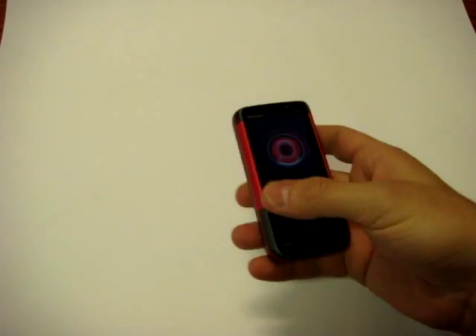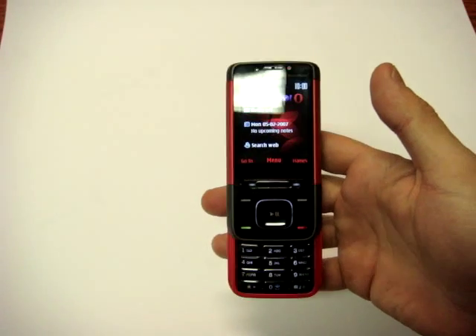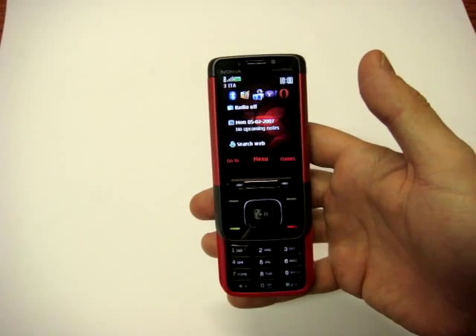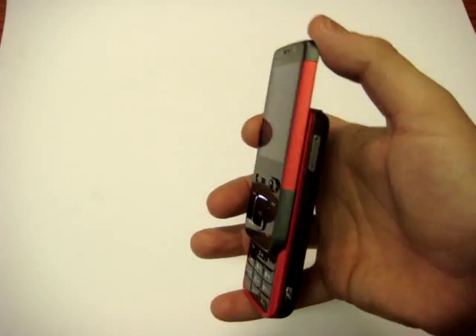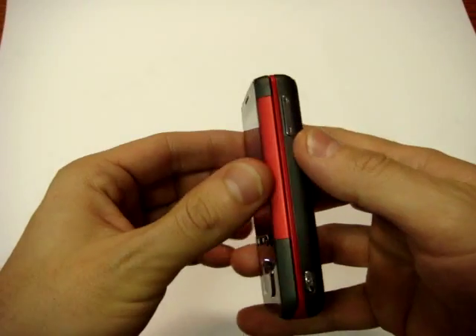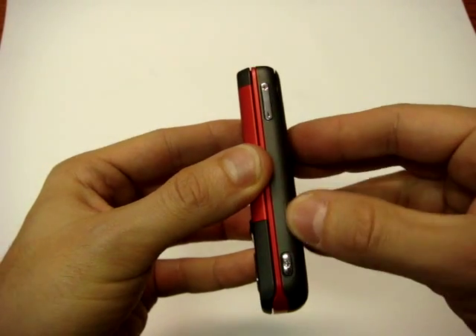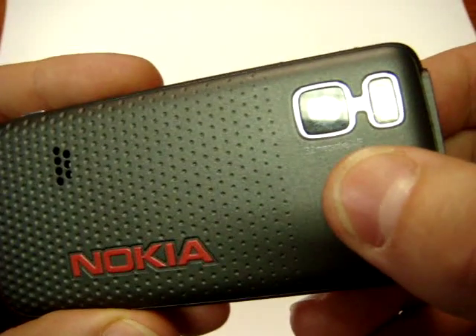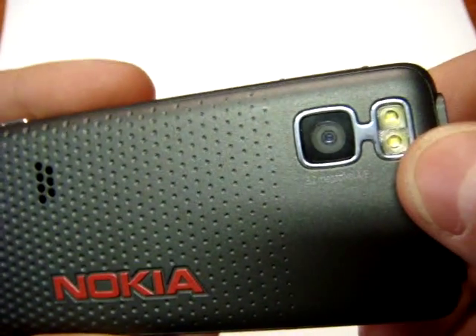Presented for the first time in London last month, the new Nokia 5610 Express Music. Let's see the characteristics of this little slide-up. As you see on the right side of the phone, we found the volume balance and the camera button. The camera is on the back and it's a 3.2 megapixel with double LED flash and autofocus.